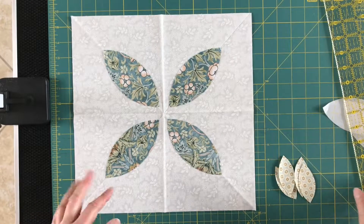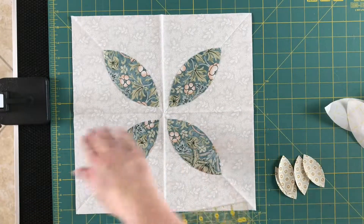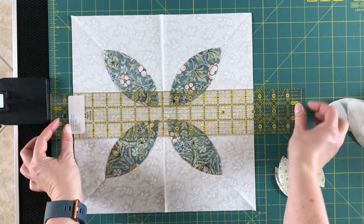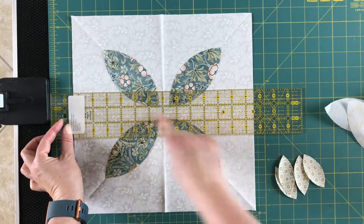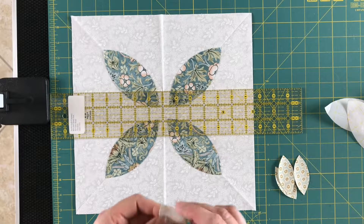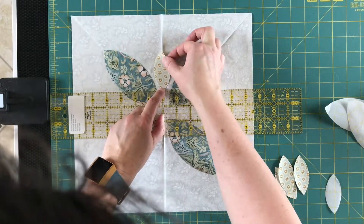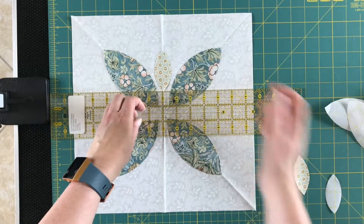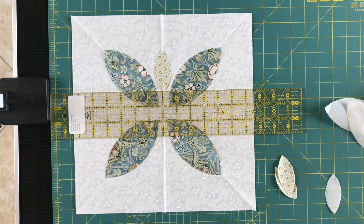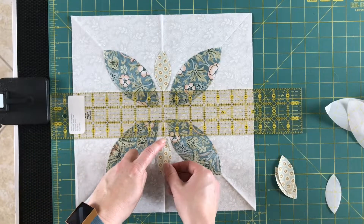Now we're going to put the smaller petals on. We're going to put them one and a half inches from the vertical and horizontal lines. So I'm measuring one and a half inches — one, quarter, quarter — so one and a half is right on my horizontal line. I'm lucky in that this happens to be a three-inch wide ruler, so I don't have to move it to do the one below. If you're using a six-inch wide ruler, you'll just move it to get each one placed.